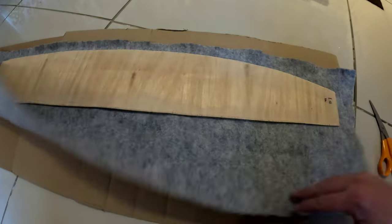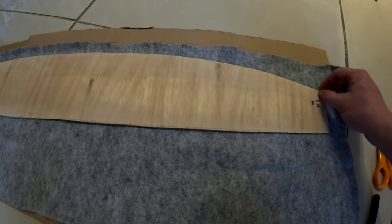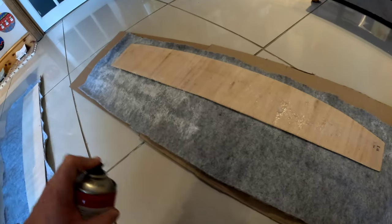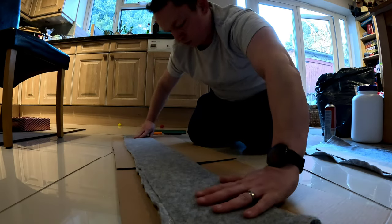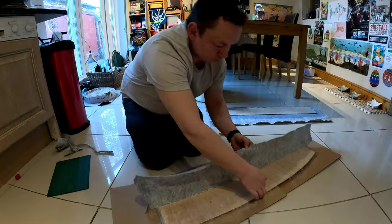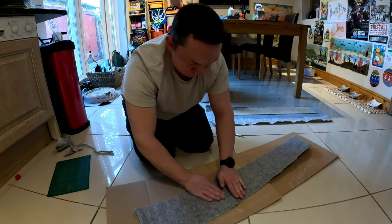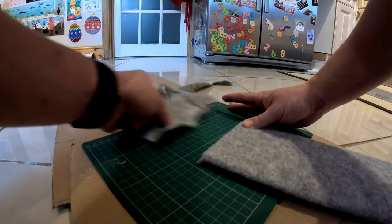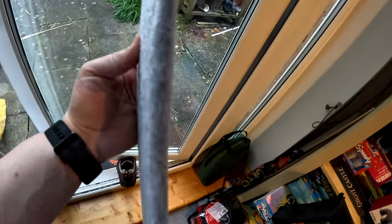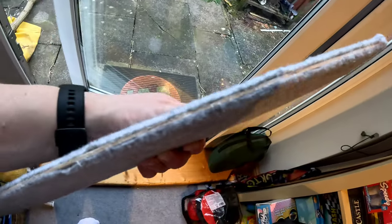I'm going to wrap the carpet around that edge. When I've glued it down both sides I'm just going to trim it close because you're not going to see that edge. There we go, it's all done - that's the front edge. You can see it wraps around there with a nice neat edge. Where it's going to sit in the seal you can see it's just sandwiched together, but it doesn't matter. Job done. Now for the other one.